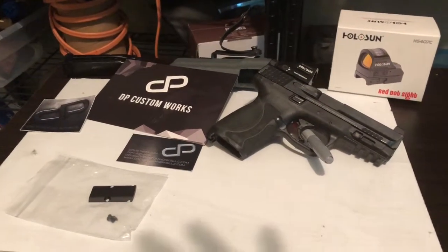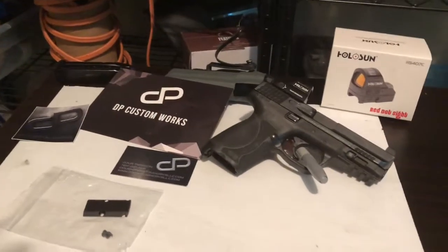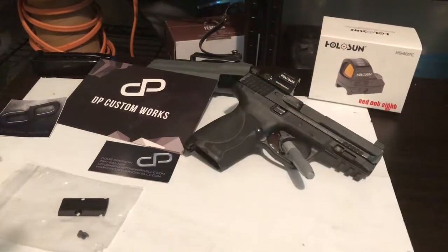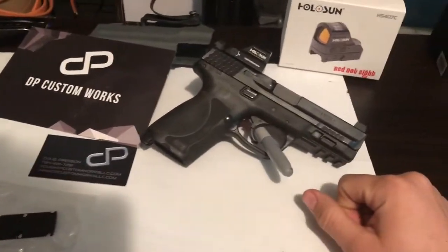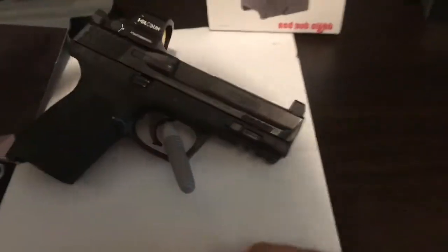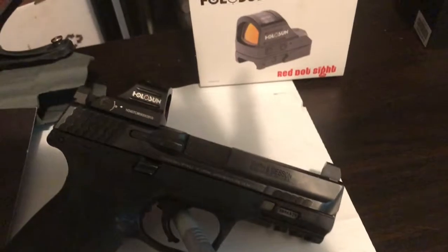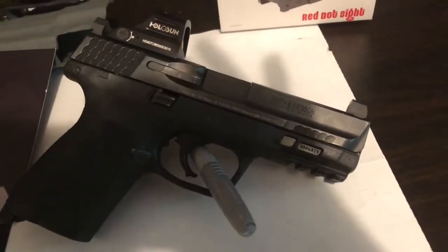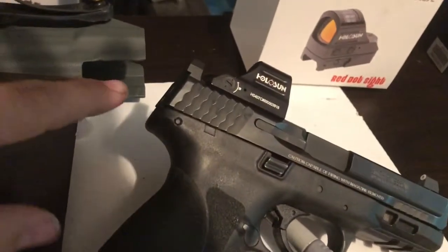Hey everyone, I just wanted to make a quick video — there's not many videos on YouTube about DP Custom Works. What I've done is had my M&P 2.0 Compact cut for an RMR slash Holosun red dot.